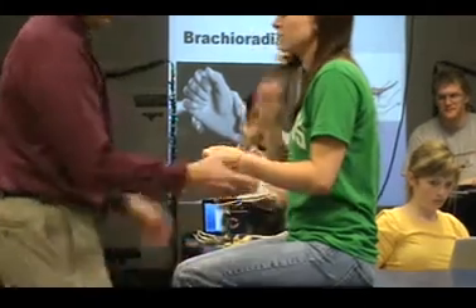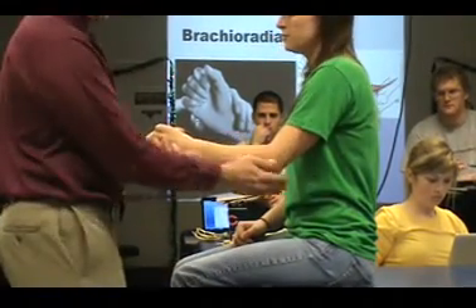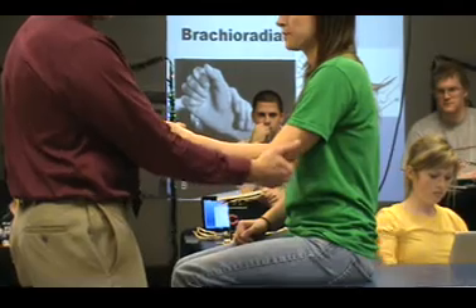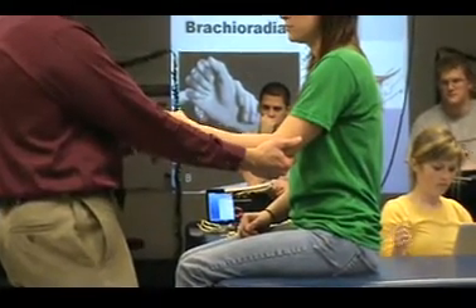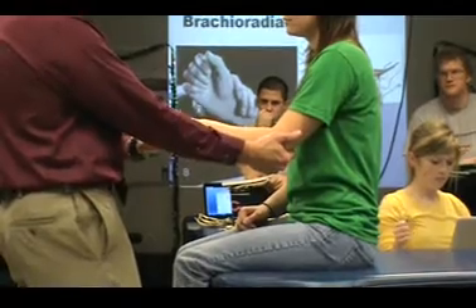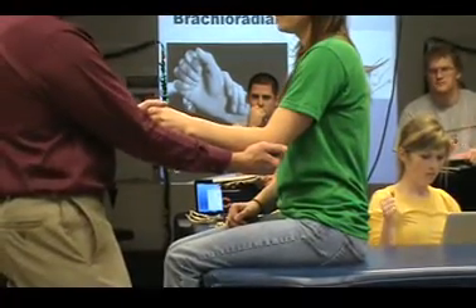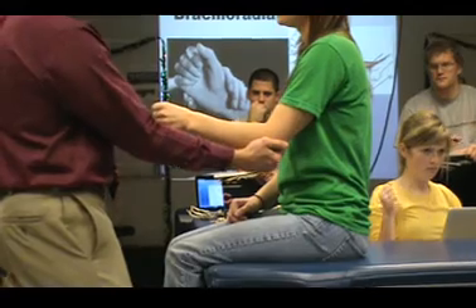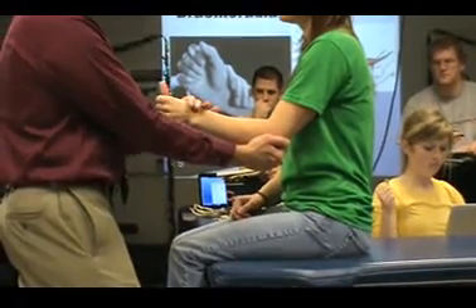Okay, brachioradialis. So very similar testing position: 75 to 80 degrees of elbow flexion, stabilize posterior. But now, rather than supination, I bring her into neutral — I don't pronate her, I don't supinate her, I have her in neutral. I see if she can hold that position — grade 3. And then I give resistance.